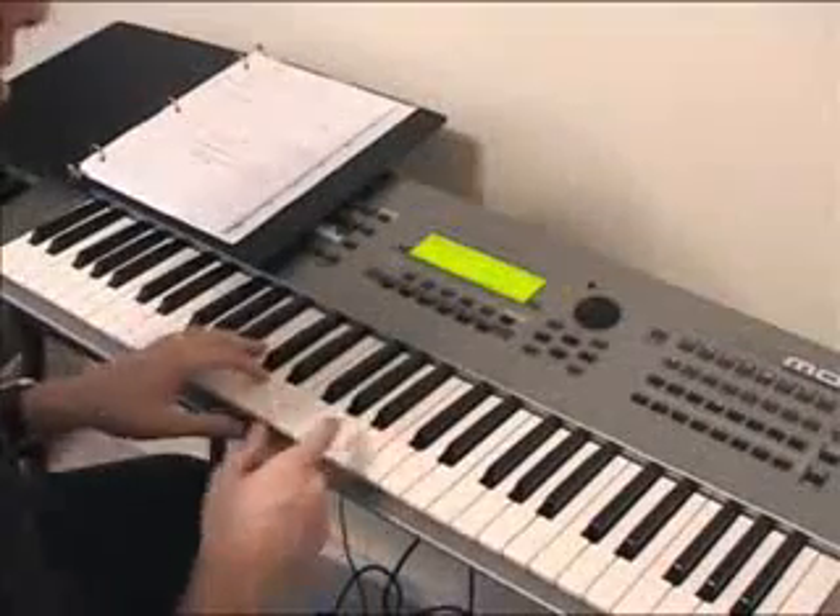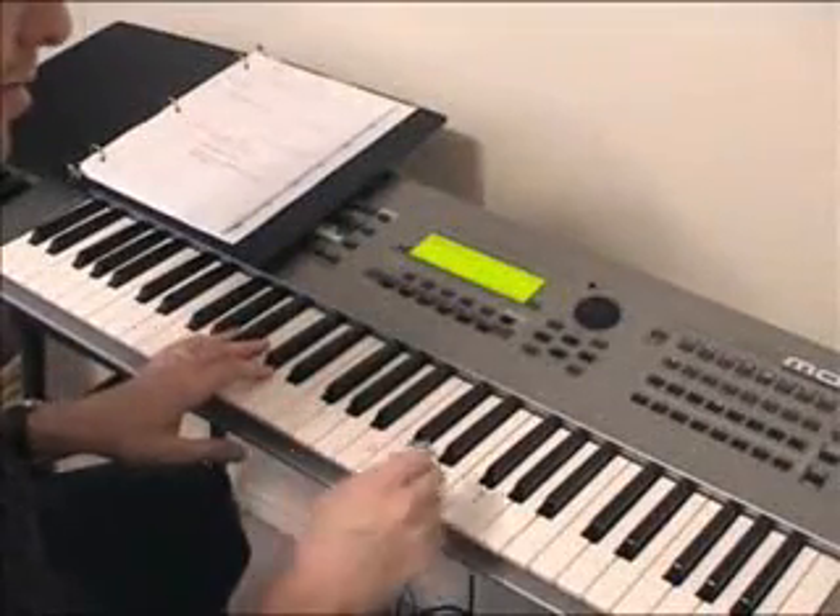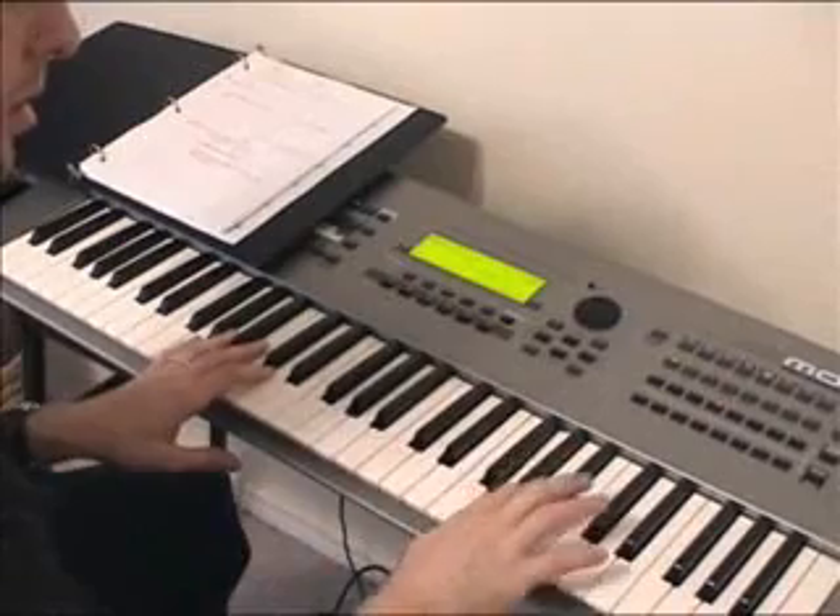Now I'm going to show you another thing you can do to give it even more. You can do the same kind of approach with the Floyd Kramer lick — that kind of stuff.